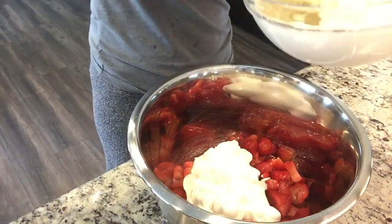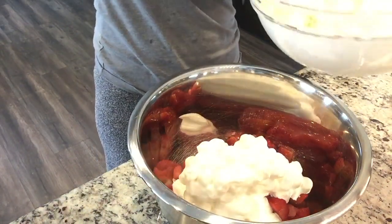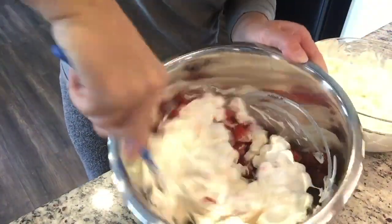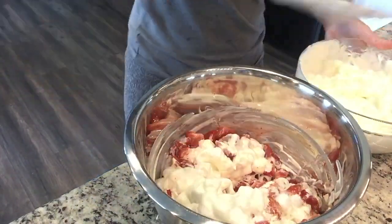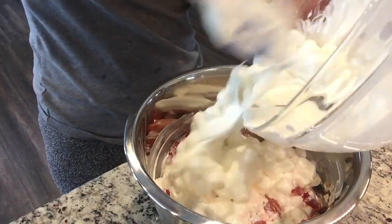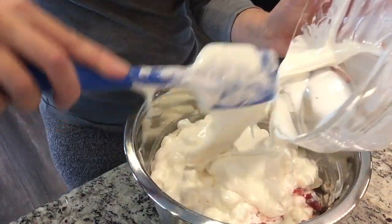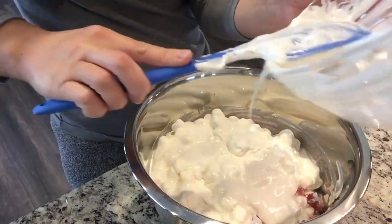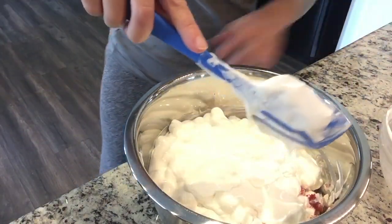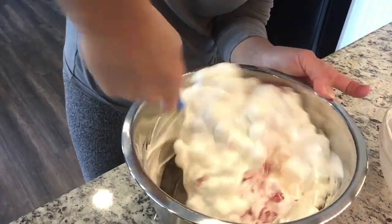I had a little bit of this leftover after bringing it to my family for Memorial Day, and with the leftovers I mixed in some pineapple chunks — that was really good. So you could do strawberries and pineapple. I think blueberries would be nice too, giving you a nice red, white, and blue themed dessert. I definitely recommend this recipe; I just wish the ratios were a little different, but it might have been my fault for not putting in enough strawberries. So we're just going to mix that all together and pour that gooey mixture on top of the strawberries.